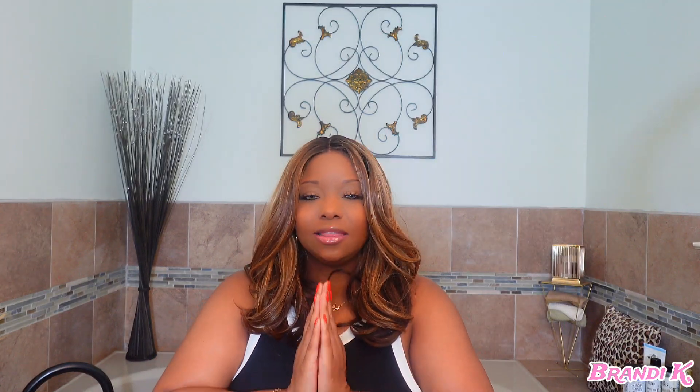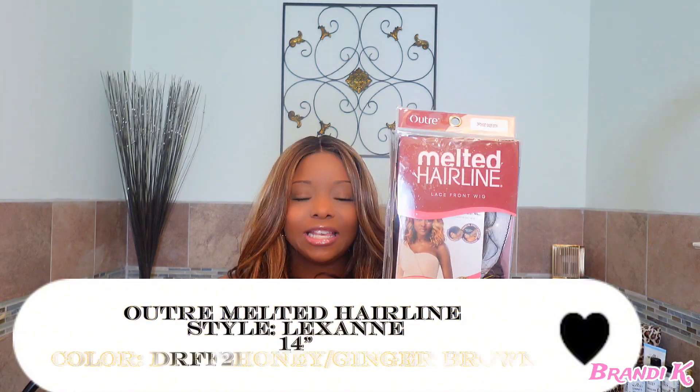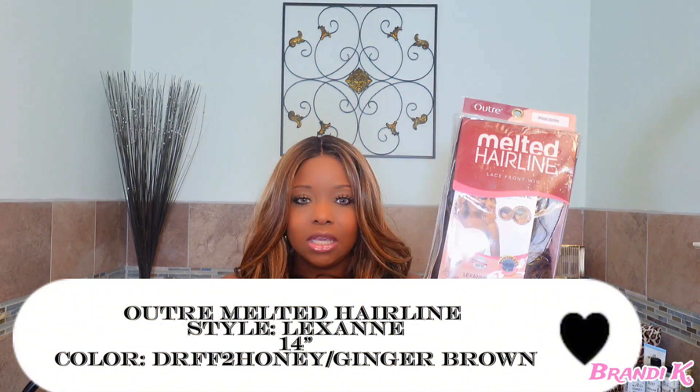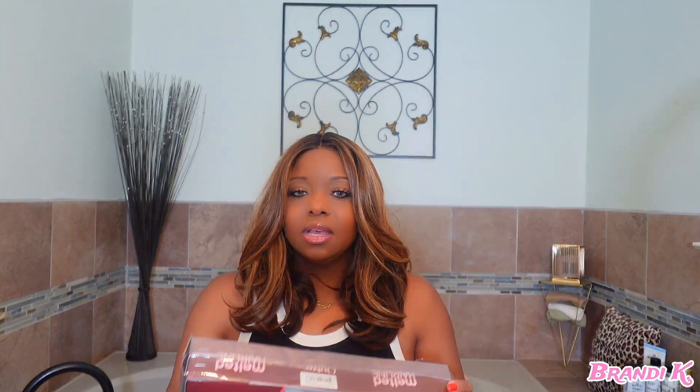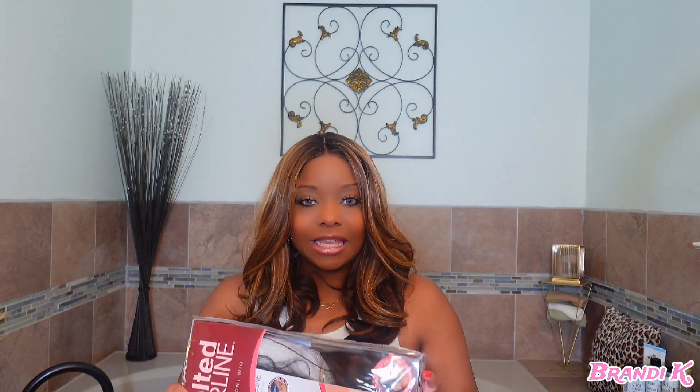Without further ado, let's hop right into today's synthetic wig slay — ultra melted hairline. The styler is Lexanne, she is 14 inches, a short little number for the summertime. The color is DR FF2 slash Honey Ginger Brown — she is cute!